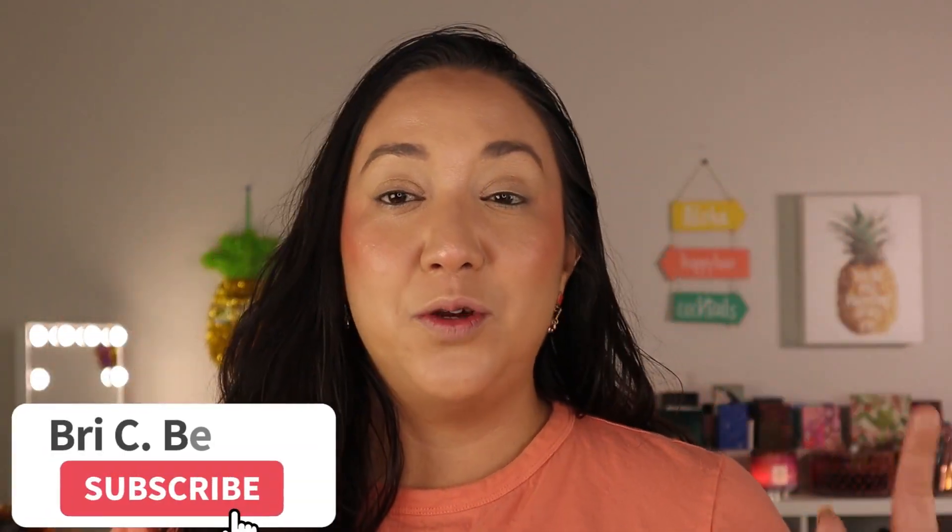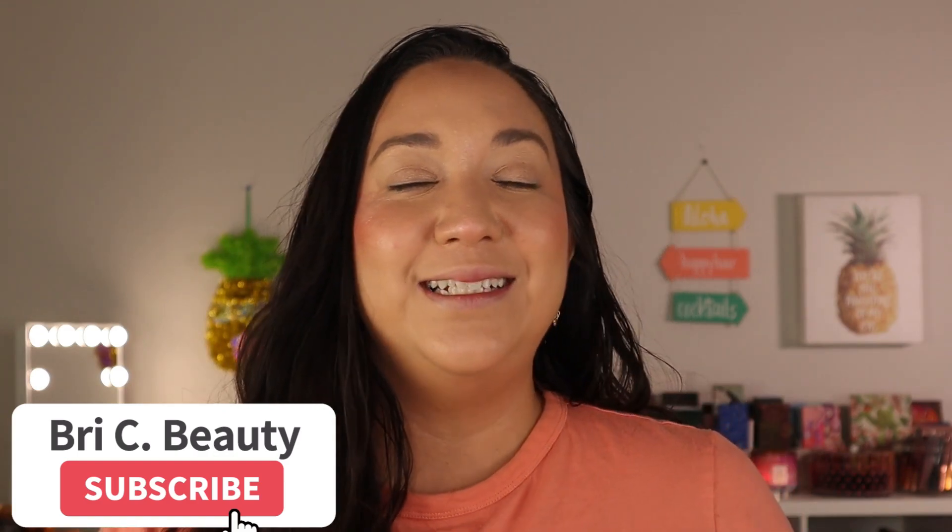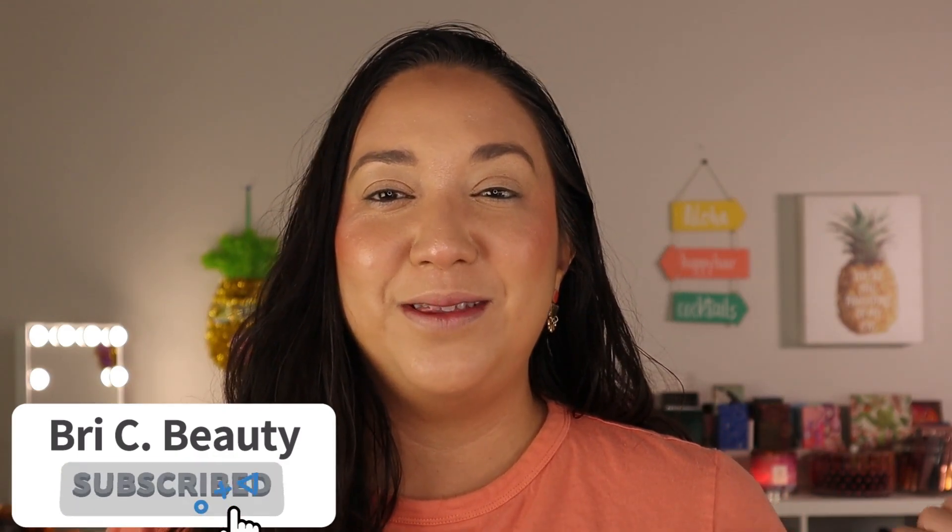Before we get into everything, if you're new here — hello, welcome! My name is Brie and I'm just a crazy lover of all things beauty. I like to post a lot of fun and colorful makeup content, and a lot of indie makeup. If that's what you're into, please hit that subscribe button and join this little family. But with that being said, let's get into this video.